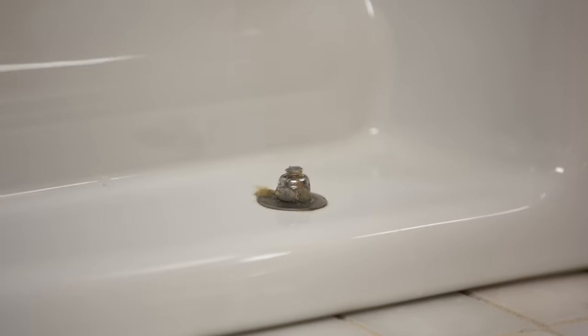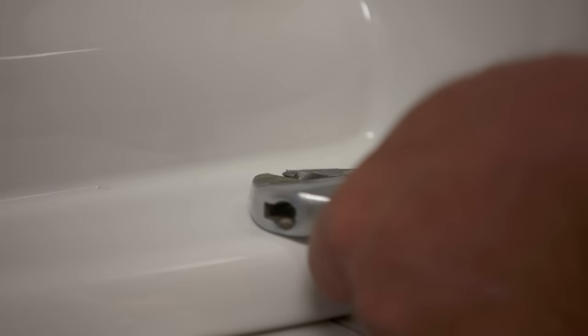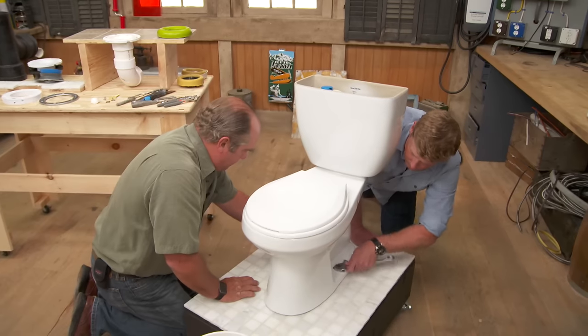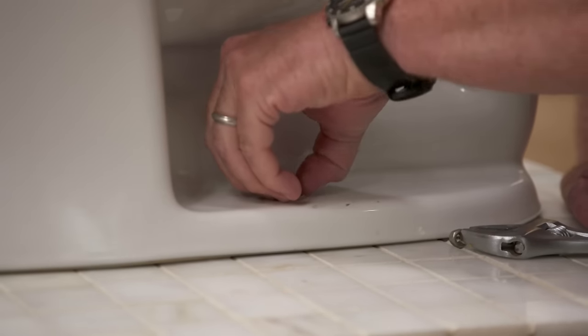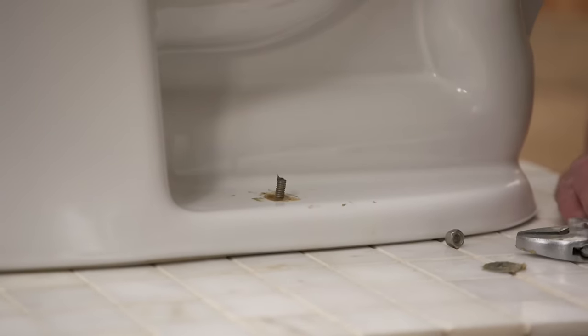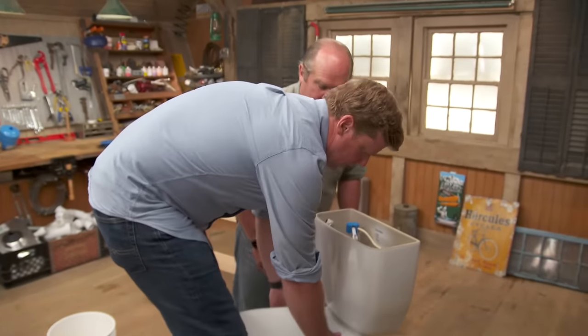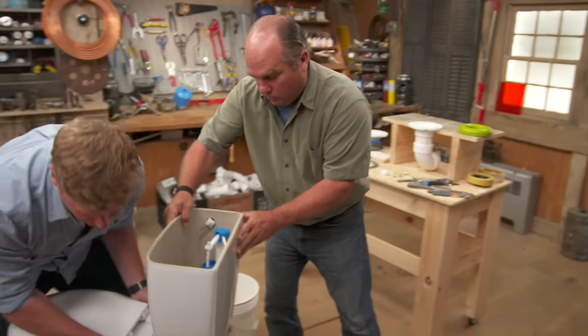So now we have two more connections — the closet bolts, which hold the toilet down to the flange. This is a brass connection. Nut and washer off. So now step right up here and I'm going to show you the proper way to lift. Hook your hands right here. Be straight back and straight up so it comes off the bolts, then just step it back onto plywood or newspaper because it gets old wax on the bottom.